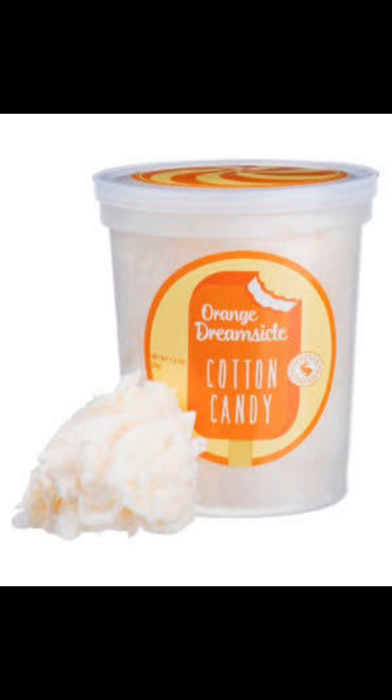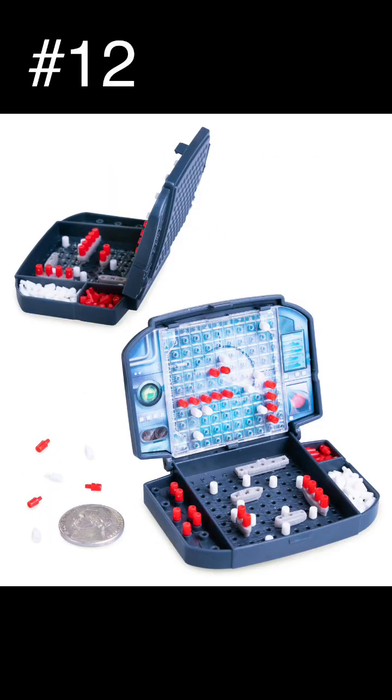It smells good. That's Orange Dream Cyclic cotton candy. Oh man, I have to eat this. This is my lunch. What if the Navy turned the game Battleship into the real thing?